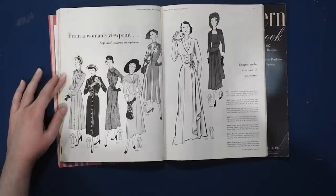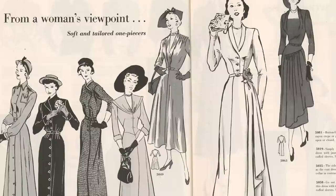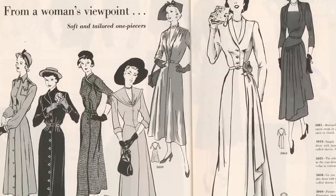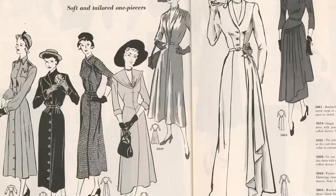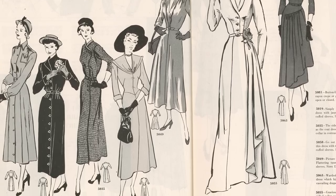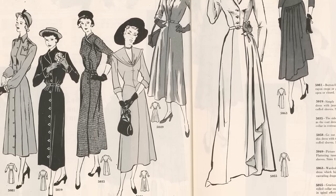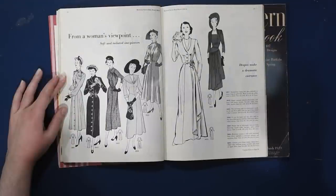We have some soft tailored one-piecers, aka dresses. We still have our button front dresses, very popular throughout the mid-century. The style around the center button closure changes, but the popularity of the shirt dress goes on and on — not particularly with me, for some reason. You may love them, and I commend you on wanting to do that many buttonholes, because that's not a very fun time.